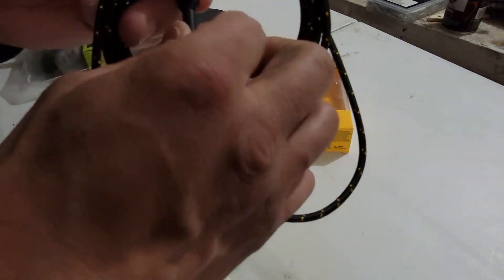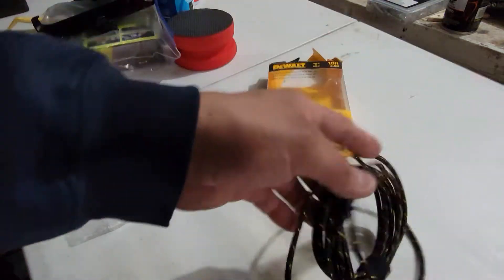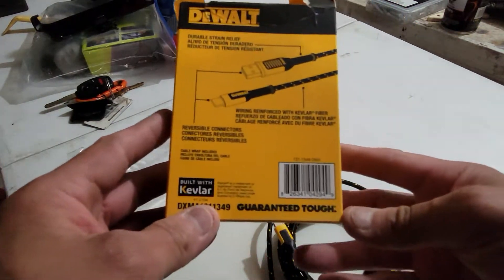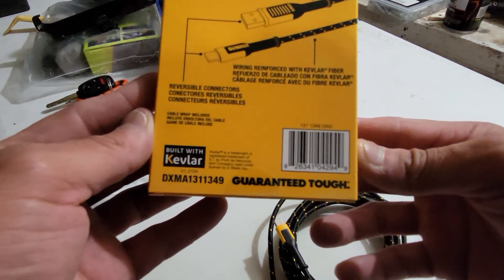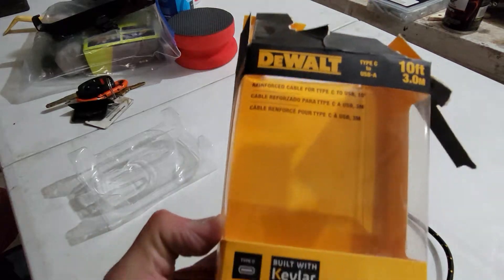It feels good, nice and strong, but the most important part is this part — the part that bends. Keep your receipt so you can take it back to Home Depot. I don't know if you guys can see the number, it's having a hard time focusing — you can probably pause it.